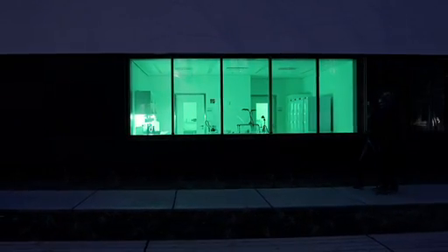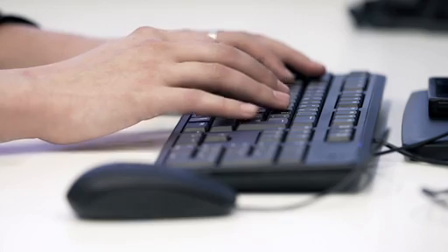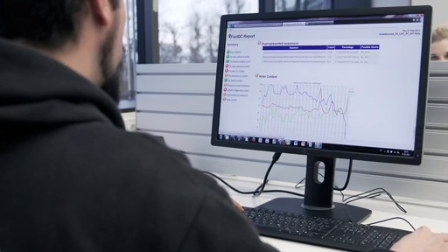The work goes on even after the researchers leave for the night, as computer programs continue to analyze the sequence data. We use highly parallel DNA sequencing methods to read the code of the ancient DNA. After the DNA sequencing is complete, the computational work begins, and it lasts at least as long as the laboratory work.